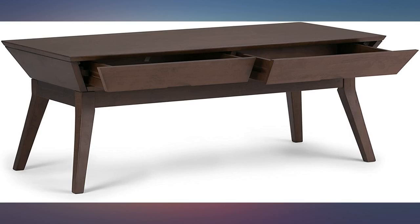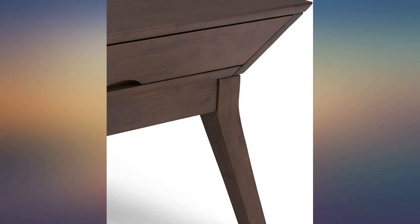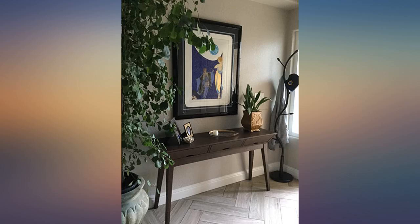Beautiful stuff, quality construction. This is not particle board with laminate paper like a lot of what you find. I love this table — it is solid wood, very sturdy, beautiful, and unique to look at. I was concerned about shipping, as another review mentioned it arriving damaged.